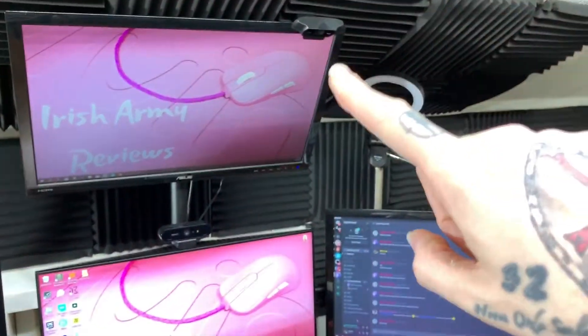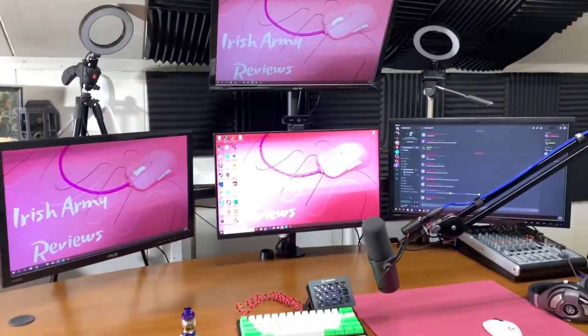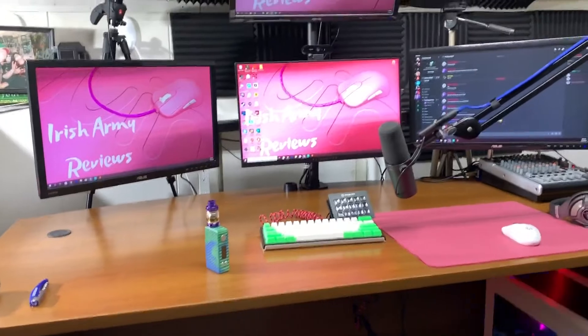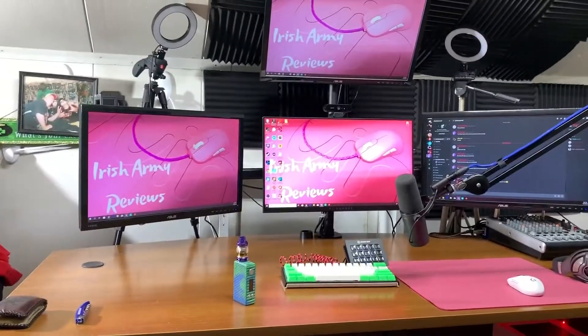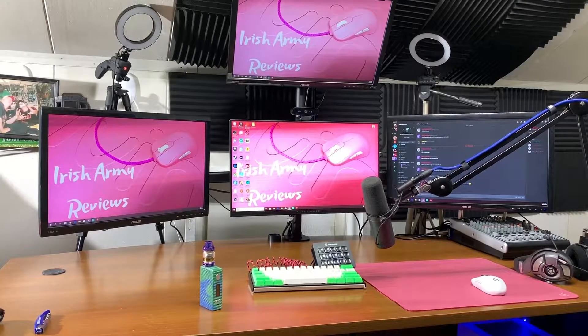I haven't even set that up yet so I don't even know what it's going to look like on stream. But what are the thoughts on this setup so far? One to ten. Here's how I want you to do it in the comments: Setup One — the first one I showed — rate it one to ten, and Setup Two — this one — rate it one to ten, just so I can get an idea of what you guys think.